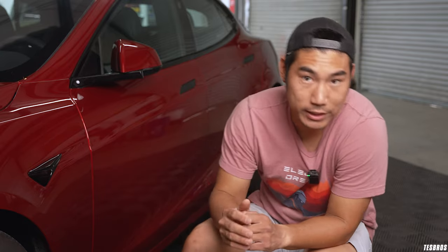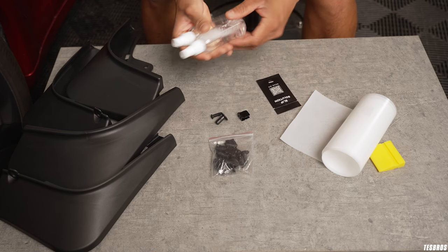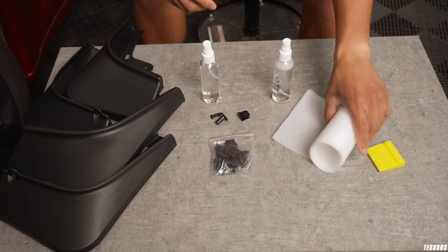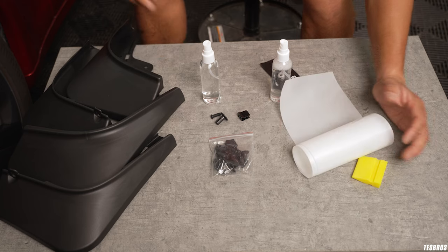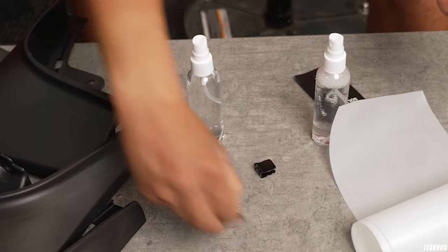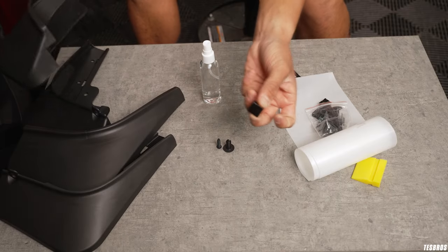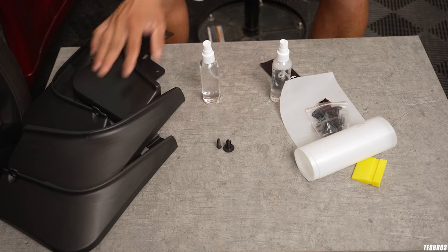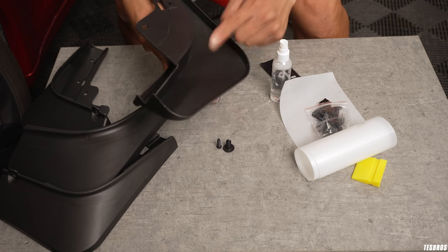You're going to get two bottles — one is going to be for slip solution, the other is going to be for tack. You will also receive the PPF for the mud flaps, a squeegee, and two types of clips. One is going to be the pin that you see here — and there are two parts to it — and you're going to get the metal clip that goes behind the back part of the fender. Of course, you're going to get four mud flaps: two for the front and two for the rear, for both passenger and driver's side.